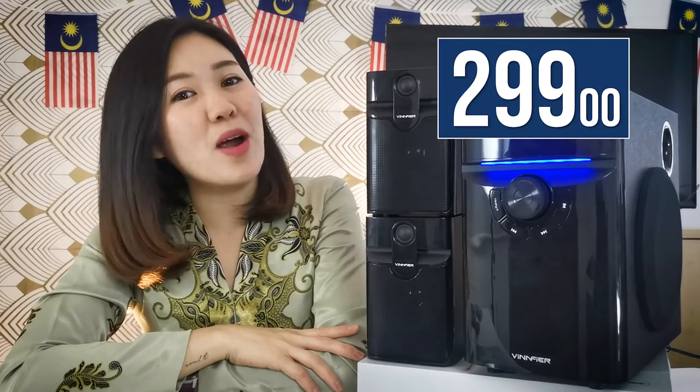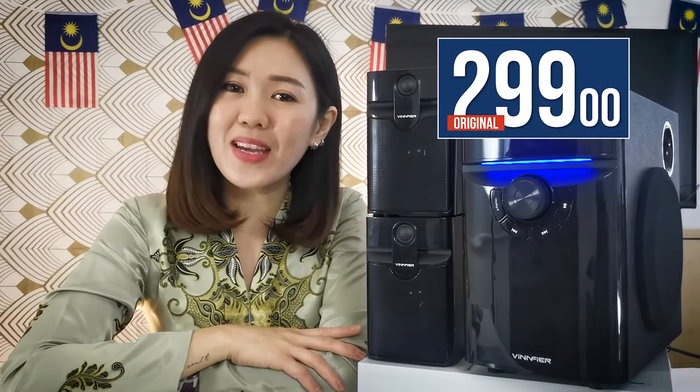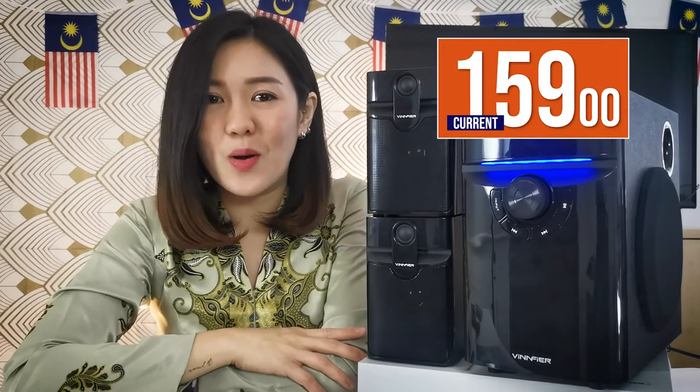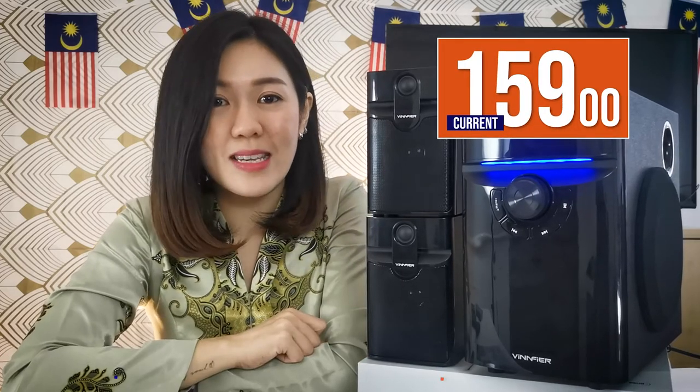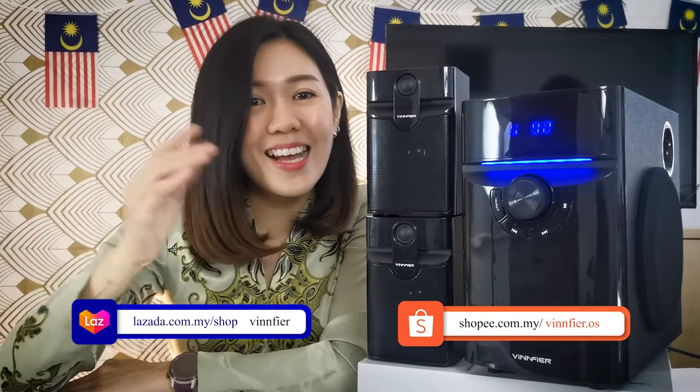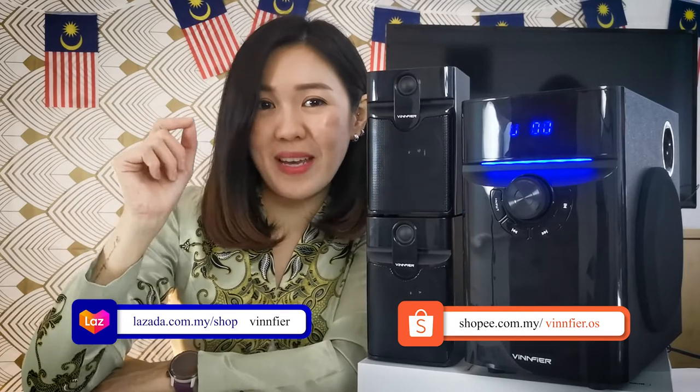From the original price of RM299, it is now only RM159. Find the Xenon3 VTRM at vinfire.com, on Lazada, and also on Shopee.